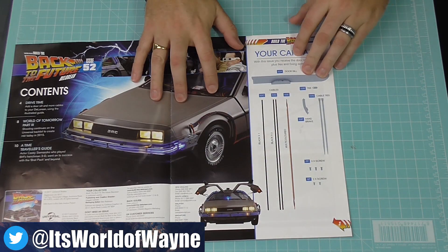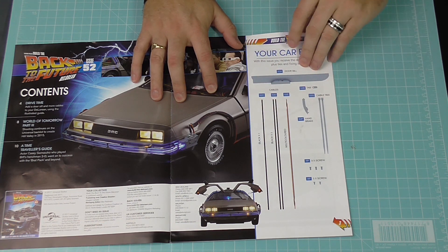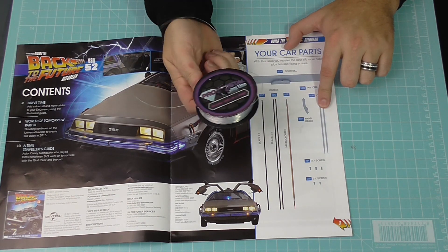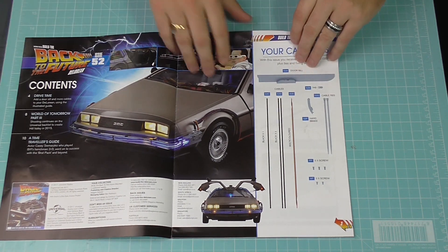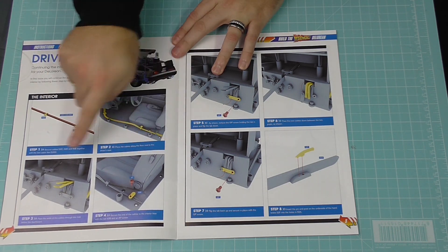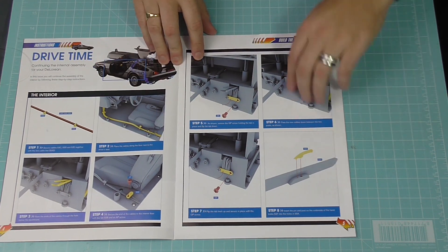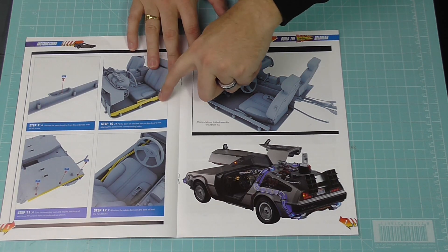Issue 52 - we still haven't escaped the dreaded wires. As you can see, we've got one, two, three - looks like four wires in this one, a couple of cable ties. But I won't be using cable ties; I'll be using my trusty fishing wire, which is 35-pound fishing wire. We're going to be putting the wire in, attaching one of the seals, and there's a little parking brake too. That's all there is to do with issue 52, so let's get cracking.